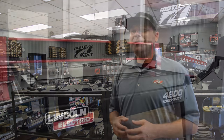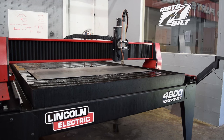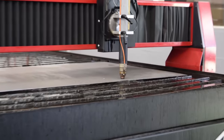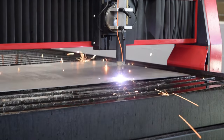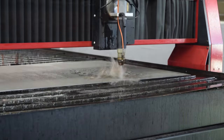We do custom metal fabrication where we may build one bracket for a tube car that we have out in the shop, but we also count on the machine to do production parts where we build the same part over and over and ship those pieces out to customers around the globe. We need to make sure that the quality of each part is the same and repeatability is the same. As a small business in the custom metal fabrication world, there are a lot of challenges that we face — one of them is being able to turn out product in a timely manner.